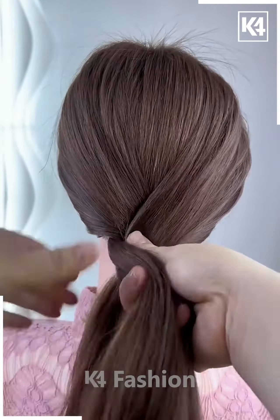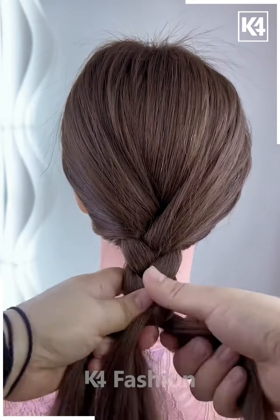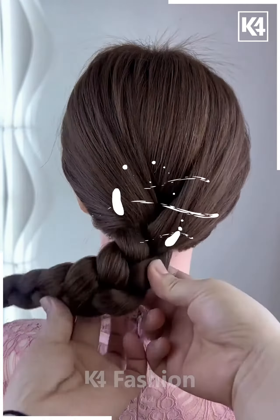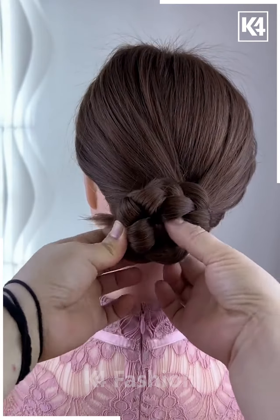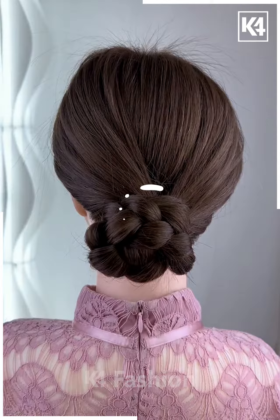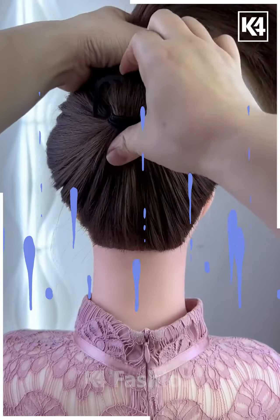Next we will take the hairs like this, divide it into three parts and make the plates out of it as we are doing. Keep making the plates as shown, after that tie it, then fold it upward to make a bun like this. Roll it carefully, fix it using a hairpin and your bun is ready.